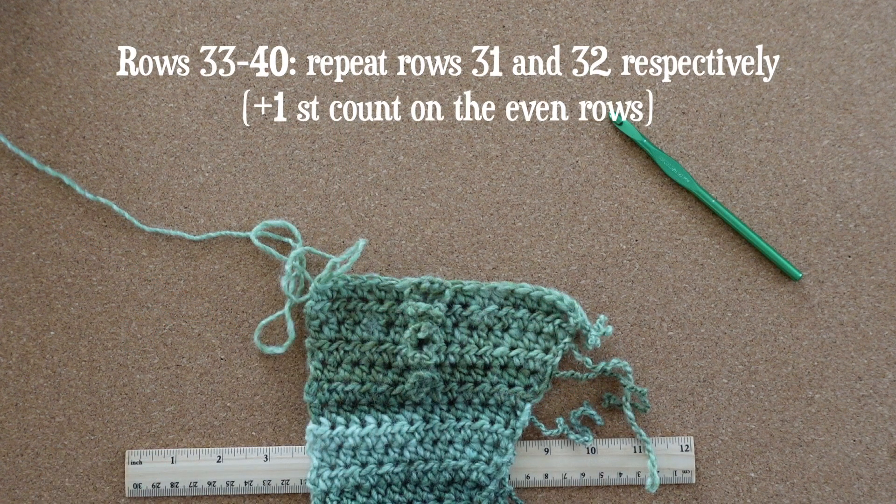Now that you are a ruffle-making pro, for rows 33 through 40 you'll repeat rows 31 and 32 in that order.